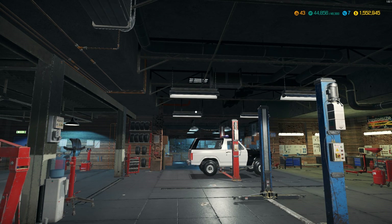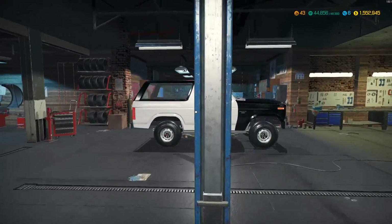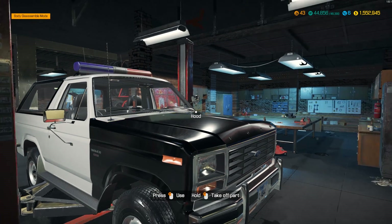What is up everybody? It's Gorilla Man here back with another Car Mechanic Simulator video. In today's video we are going to be finishing up the '83 Ford Bronco Mark 3 Police Edition - that is a mouthful to say. We're gonna be finishing this bad boy today. I think we're doing a V8 overhead valve single carb.